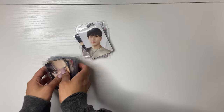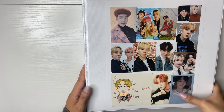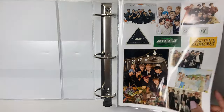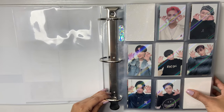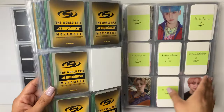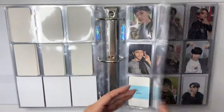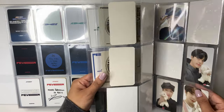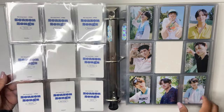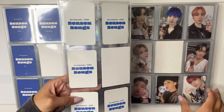So now what I'm going to do is re-sleeve some ATEEZ photo cards. If you've never seen my ATEEZ POB binder — this is it. I keep my POBs in the front and these are already in Dragon Shield sleeves. The photo cards that aren't in Dragon Shield sleeves — these aren't Dragon Shield sleeves. When did I switch these? Or maybe I never switched them?